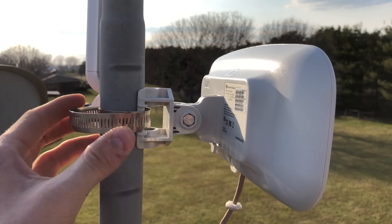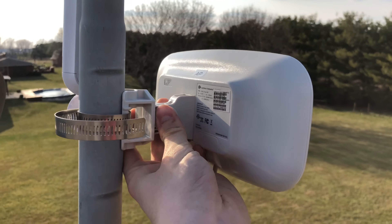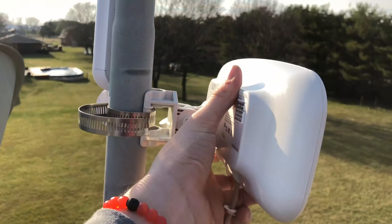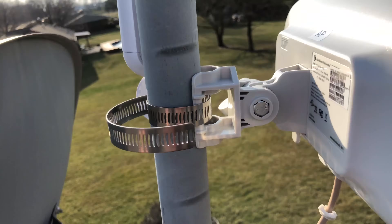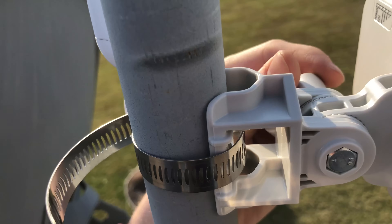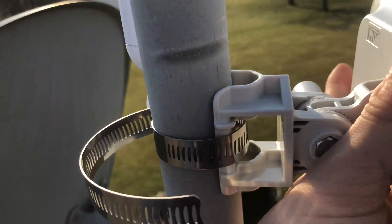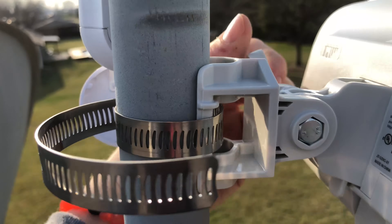Mounting is pretty easy — with this hose clamp you just tighten it up. I used a drill to make it a bit faster. You have some mobility: you can spin it around your mounting point, or use the side adjustment to tilt up and down. However, I found that side adjustment really sucks — you basically have to unscrew the bolt almost all the way to the point where it almost comes undone, which is bad when you're up on a roof because you don't want to lose your pieces.